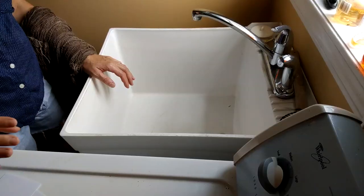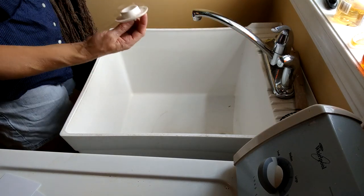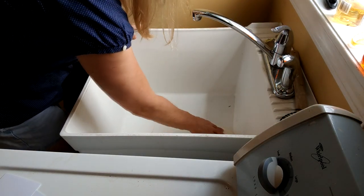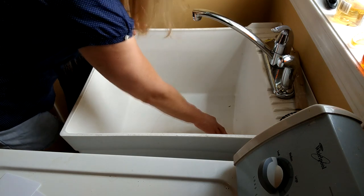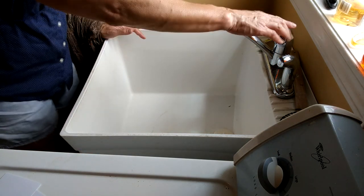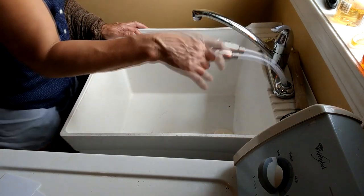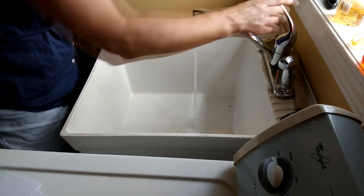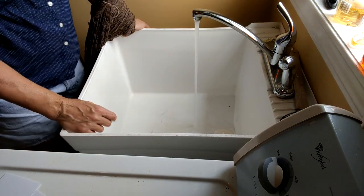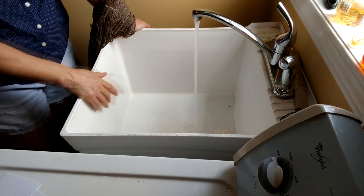Without further ado, I'm going to go ahead and start washing my skeins. I have a really nice utility tub — we built this house and the one thing I knew from my old house is I wanted a utility tub. I just got this new faucet, which is awesome because I can now create more suds and wash out the utility tub much nicer. I'm running just hot tap water to wash my yarns.